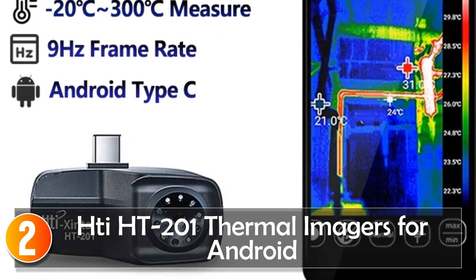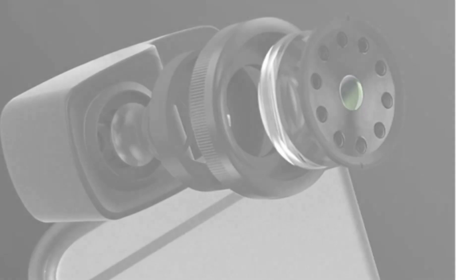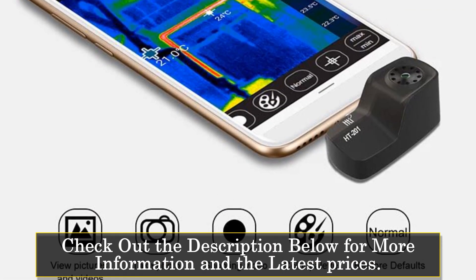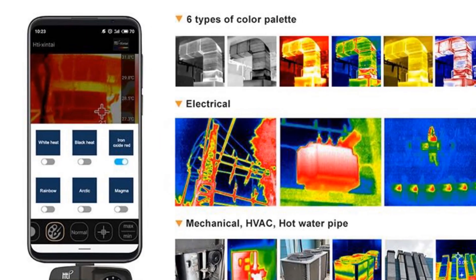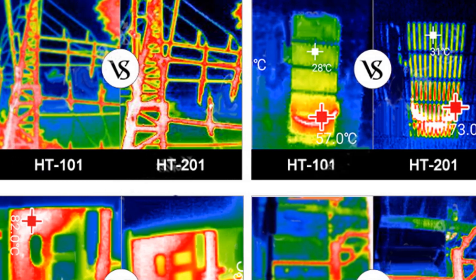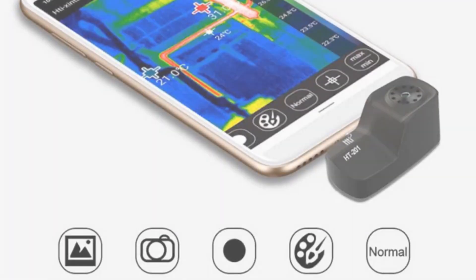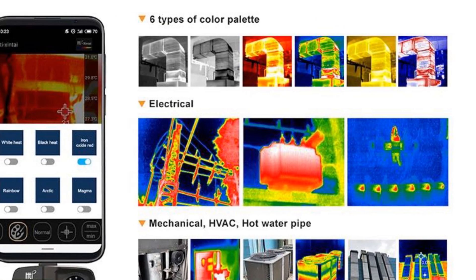At number 2, the Taiti 201 thermal imagers for Android offer a convenient and affordable solution for thermal imaging on your Android device. This embedded style thermal imager is compact and easy to use. While the Taiti 201 may lack advanced features and specifications compared to higher-end models, it serves as a practical option for users who need a simple and budget-friendly thermal imaging solution. It can be useful for tasks like home inspections, energy efficiency assessments, or identifying hot spots in electrical systems. Its simplicity and affordability make it accessible to a wide range of potential buyers.